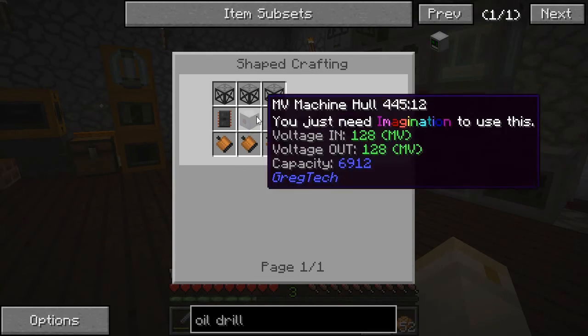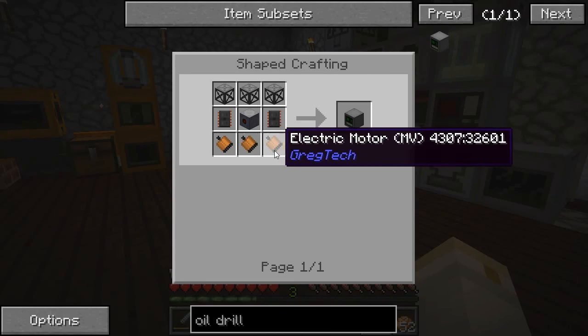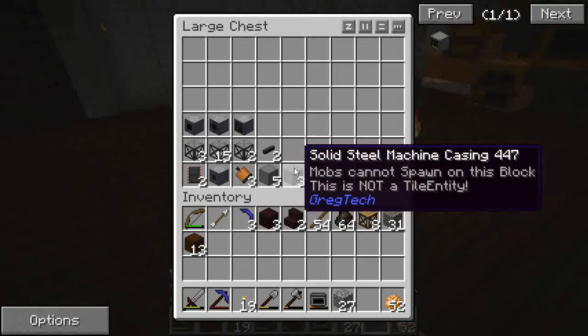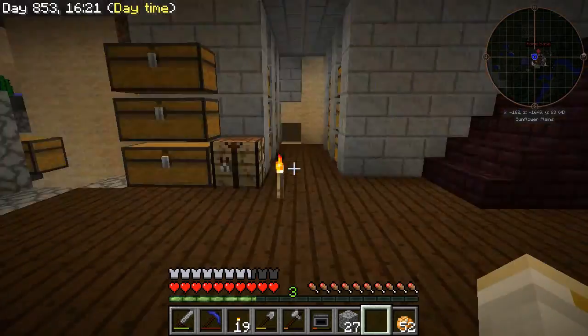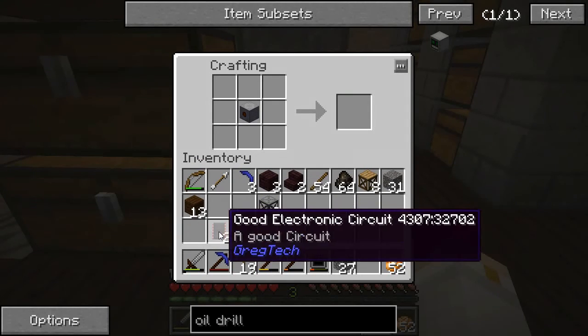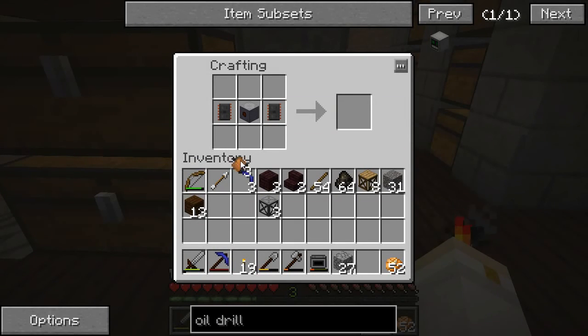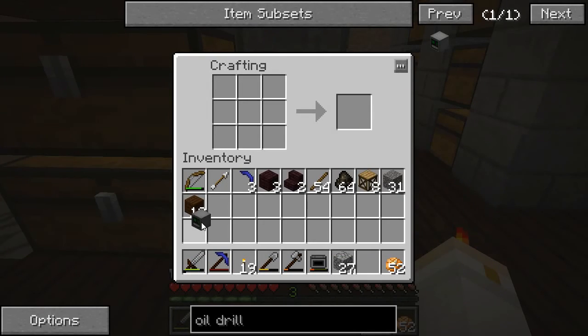We talked about how to make the good electronic circuits before. So it is something that requires the medium voltage age to be in, and also these medium voltage motors. I believe that I have made everything I need in order to make this particular item. So let's start with the medium voltage machine hull, two good electronic circuits, three medium voltage electric motors, and three steel frames. And there we have the oil drilling rig.